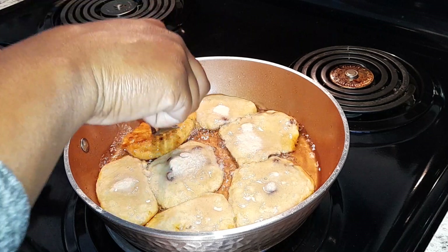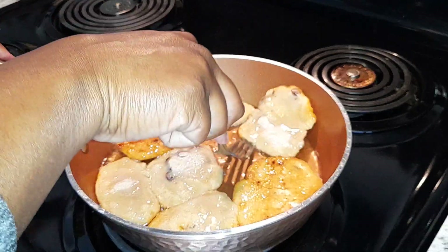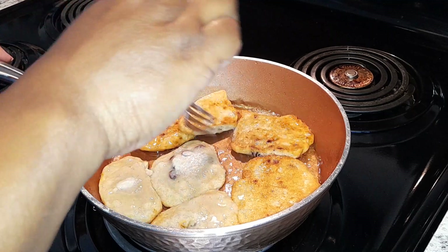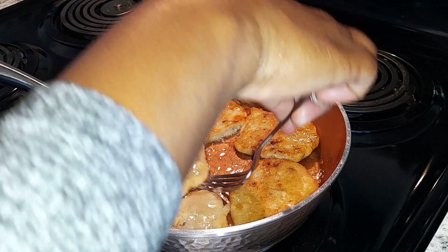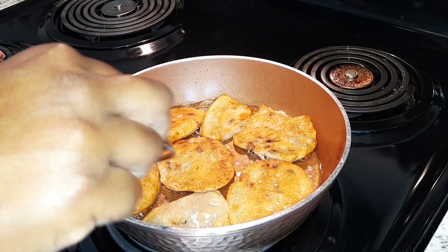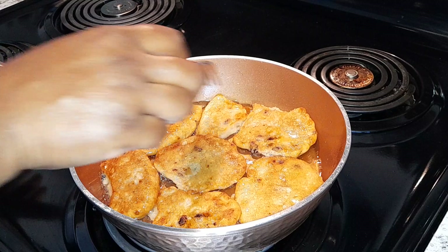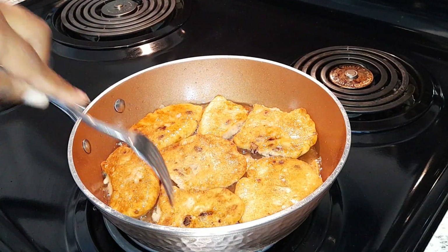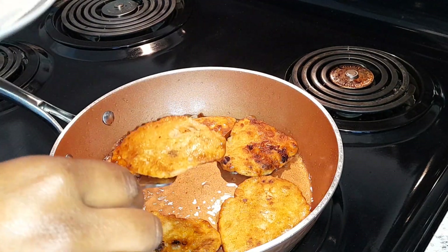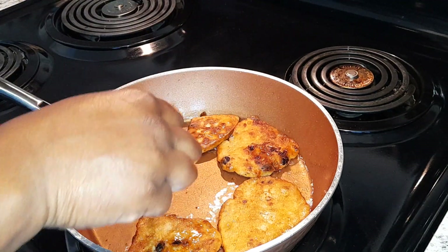Now you're going to go ahead and flip them. All nice and golden brown. Allow them to fry for another minute or two. There you have it. I'm going to transfer them from the pot. All nice and golden brown.